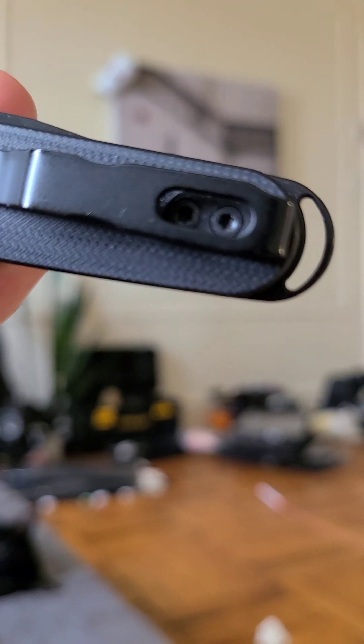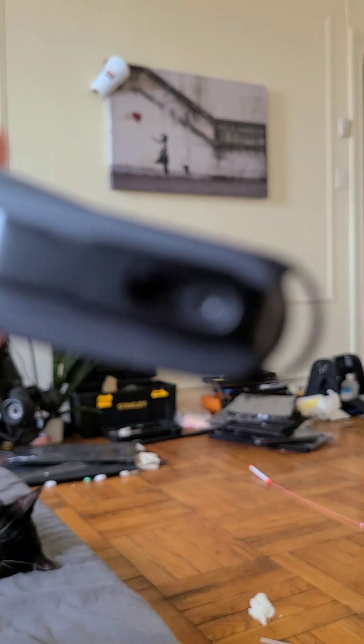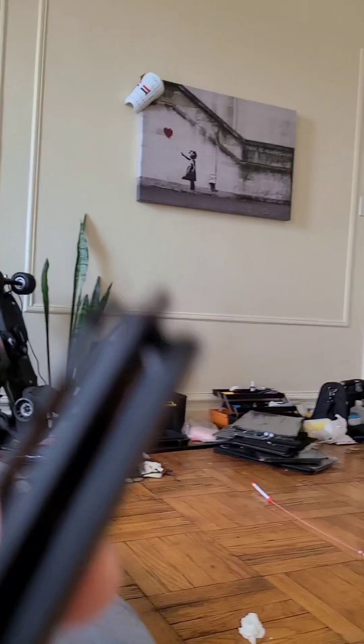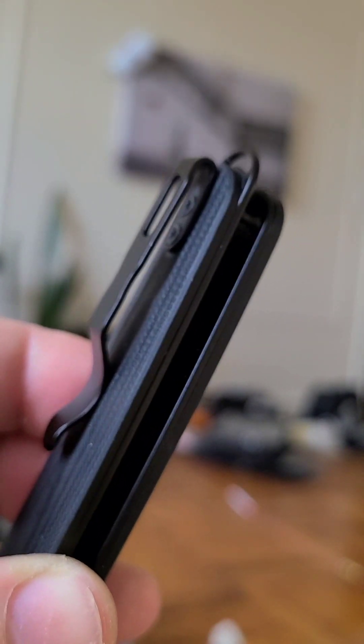So here we've got the side view. We've got this kind of interesting keyring, lanyard loop sticking out the back, which I actually really like — though some people I guarantee will really hate it. You've got access to the clip screws there. It's not totally perfect access to the top of the clip, but it's not bad. It doesn't catch too bad.